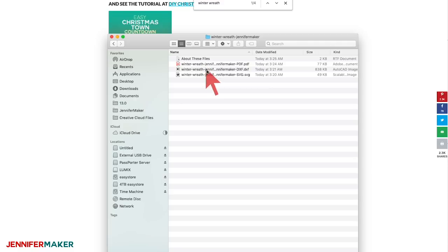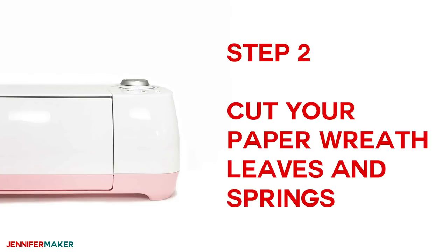Here is what's inside the file. If you're using a Cricut, you'll want to upload the SVG. Now you can cut the leaves for your paper wreath with scissors or a craft knife, but I recommend the Cricut. So I'm going to show you how to do that now.